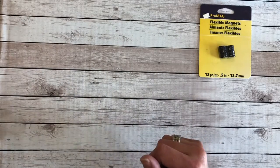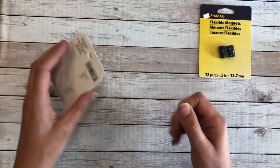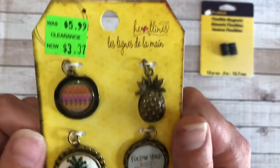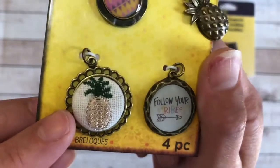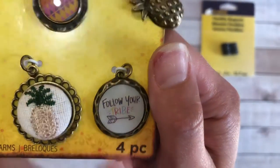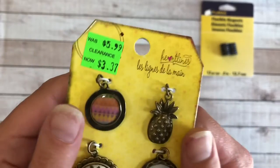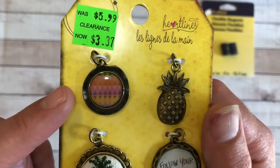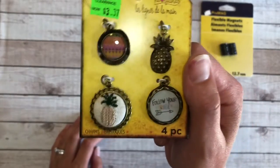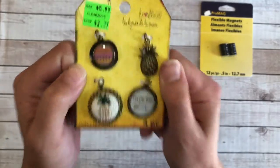At my local Michael's store they had these jewelry pieces on clearance. I got them for $3.37 Canadian. It has a little embroidered pineapple — because I love pineapples — a 'follow your tribe' piece, and this cute little pineapple charm. I thought this would be great to make some of my own minders.